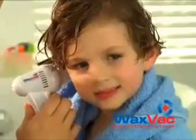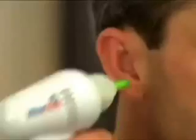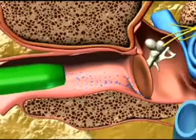Introducing WaxVac, the safe and effective way to clean and dry your ears. WaxVac will help your whole family feel better and keep their ears healthier. Here's how it works. Unlike cotton swabs, which push dirt and harmful wax further into your ear and can puncture your eardrum — ouch! — WaxVac gently draws dirt particles and moisture out of your ear rather than pushing it in.